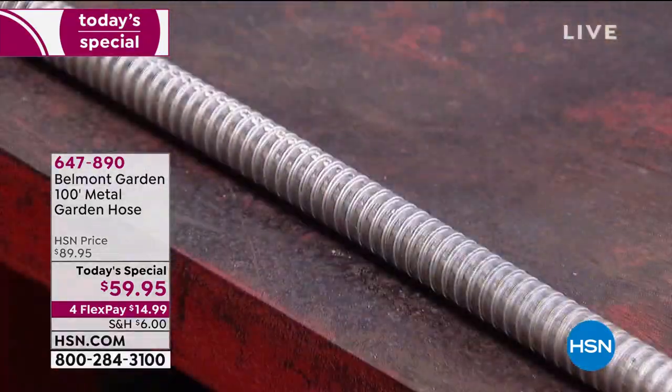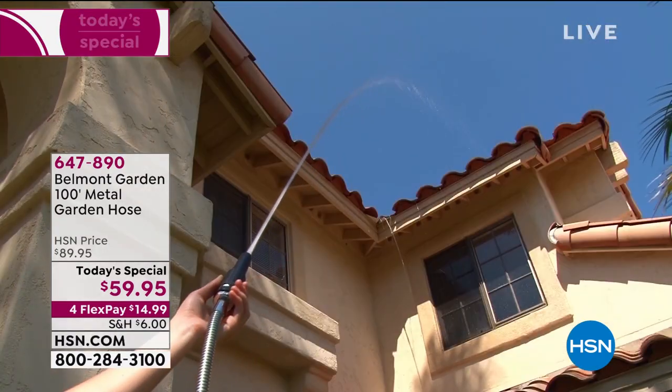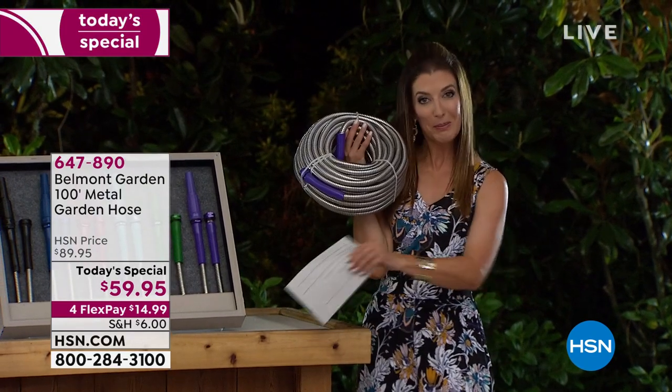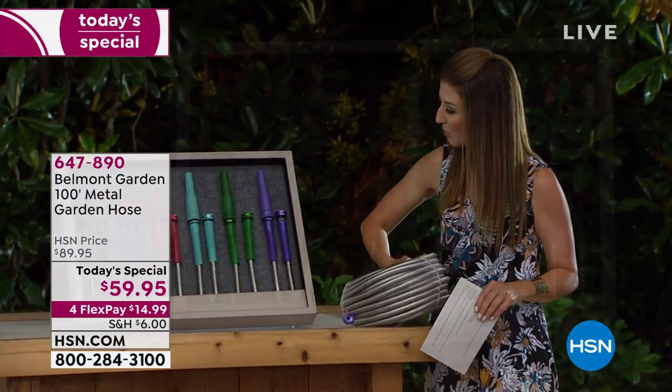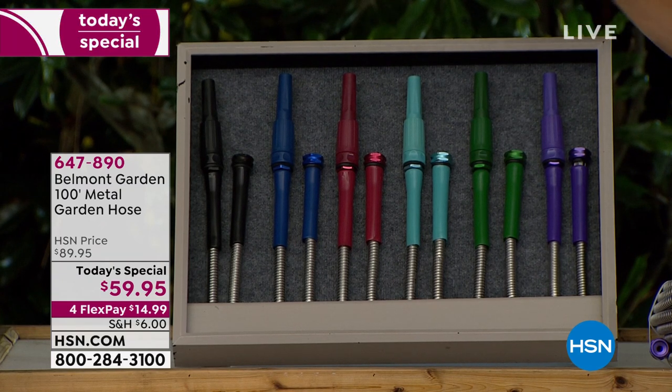You can get $30 off the price. We actually put that hose through a few serious tests because we want you to know your hose will be built to last. In fact, you're going to get 100 feet of hose. All you do is pick your fun color choice.